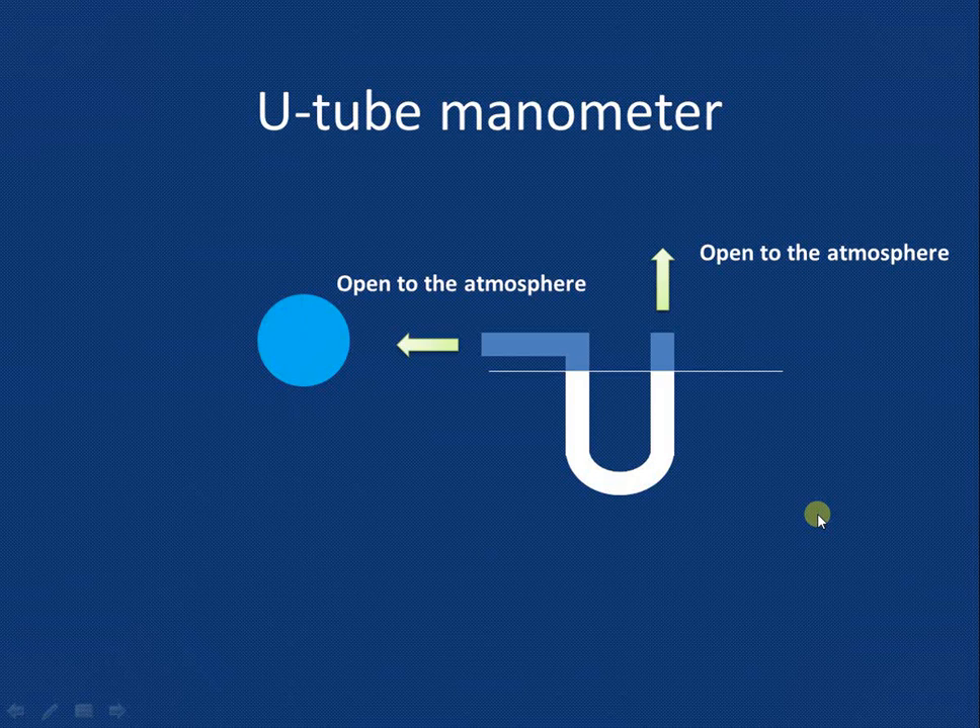Now suppose we want to measure the pressure of the liquid flowing through this particular pipe, and let us assume that the pressure of the liquid flowing through this pipe is higher than atmospheric pressure. So when we connect the left leg to the pipe, the level of the manometric liquid will go down in the left leg and will go up in the right leg.